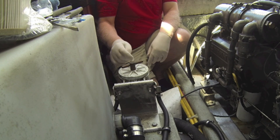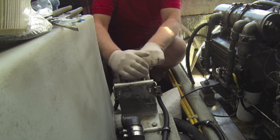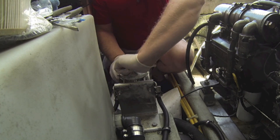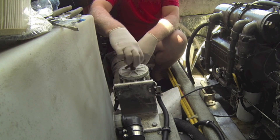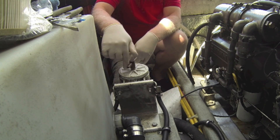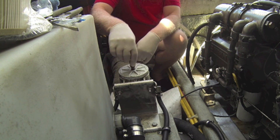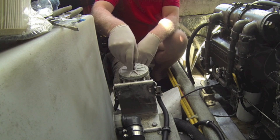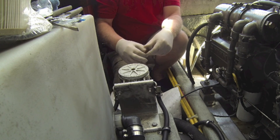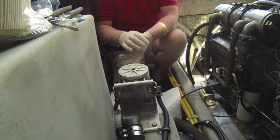I'm going to go ahead now and unscrew the top of the filter — sometimes it's a bit tight. I should mention that there are other types, but this is by far and away the most common type. This is actually a Raycore filter. They do come in different sizes. We have a fairly small four-cylinder diesel on this boat, but if you have a larger diesel then the fuel filter itself would be bigger.